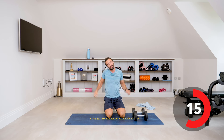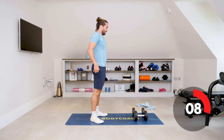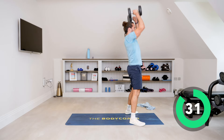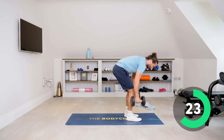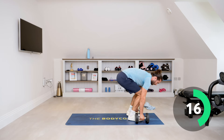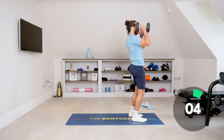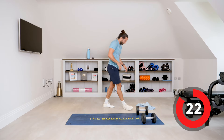Next exercise, number three is the burpee curl press. So it's the burpee, hands on the weights, kick out. Here we go — kick out, come up, curl and press. Curl and press. It's actually easier if you go wider with the dumbbells and let your feet land in the middle. Feet down in the middle, look up, squat, curl, press. The burpee — look up, squat, curl, press. Savage.